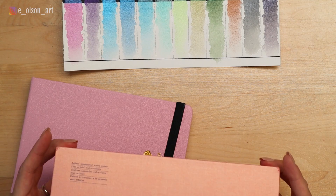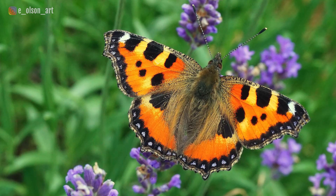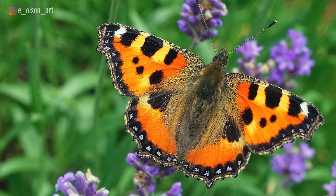This particular set is the glitter set of paint — 24 colors — and I'm also going to do this painting using the paper they sent me. I'm not sure if it's 100% cotton but we'll try it out. The photo I've selected is from Pixabay — a beautiful photo of a butterfly with a lot of color and a lot of potential to really use these glitter colors to the extreme.